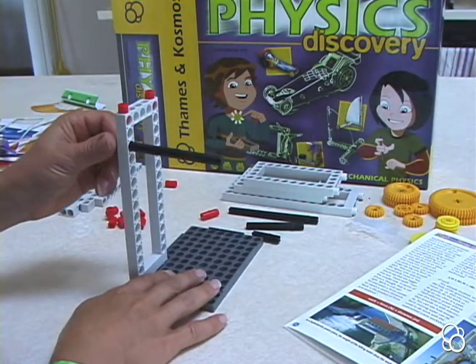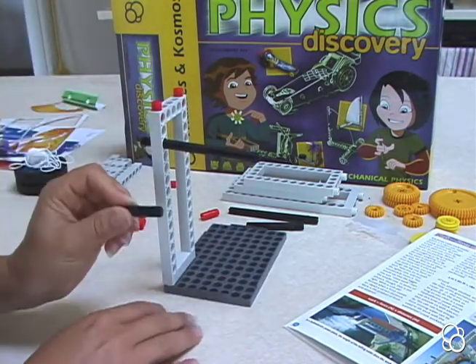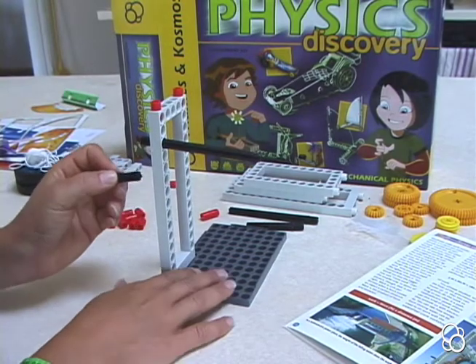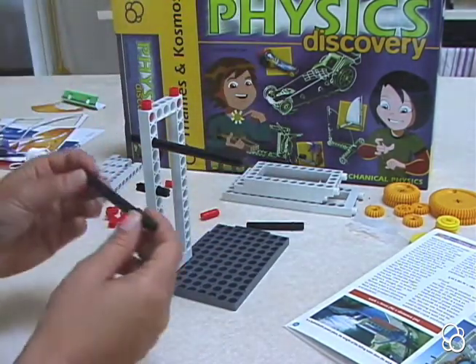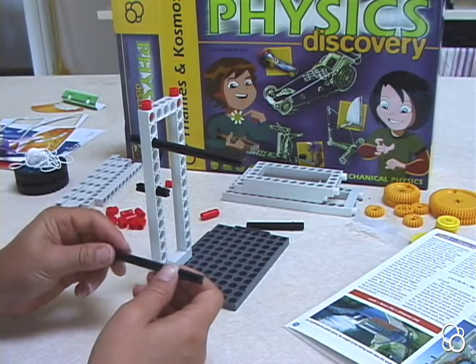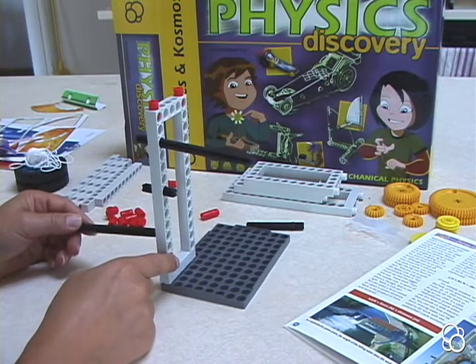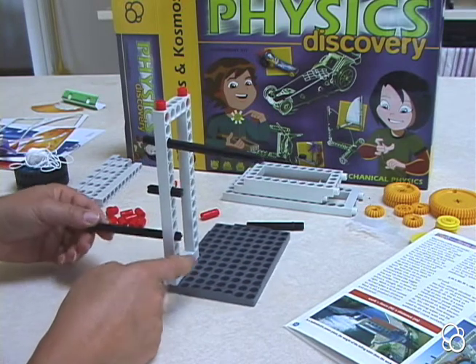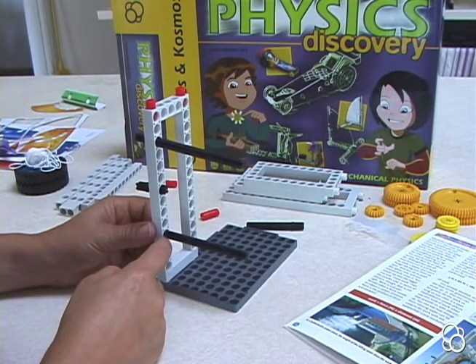Send it through the third hole. Then you're going to leave three holes empty and take a small axle, and with the stop on the left side again, send it through. Then take another long axle, and again with the stop on the left side, send it through, leaving three holes empty again. So this bottom long axle should be in the fourth hole — one, two, three, four — from the bottom.